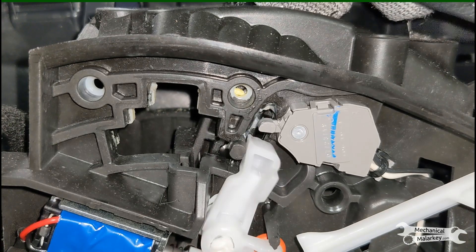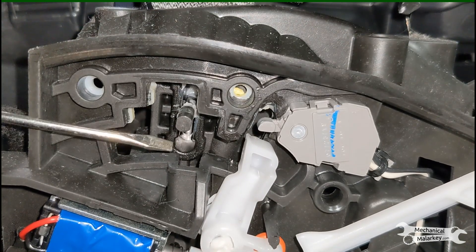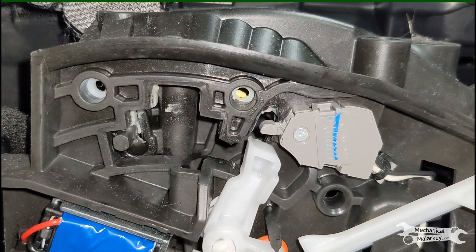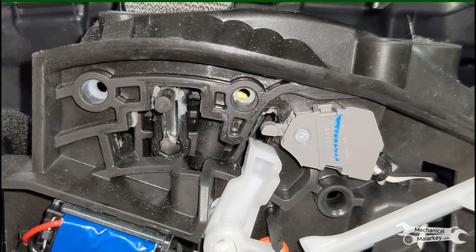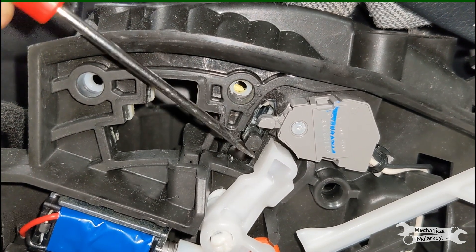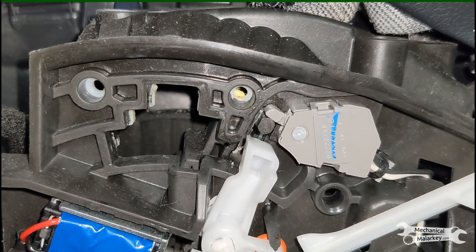So I took off the trim on the console to see the actual shifter mechanism itself and I found that the pin that the button on the shifter controls was not fully returning back up when the button was released. That meant that I could shift it between those different gears that I shouldn't be able to with the button released, and when it was returned to park it wasn't popping all the way up to hit the park switch. Because it wasn't hitting the park switch, it wasn't letting the car turn off because it didn't think it was actually in park.